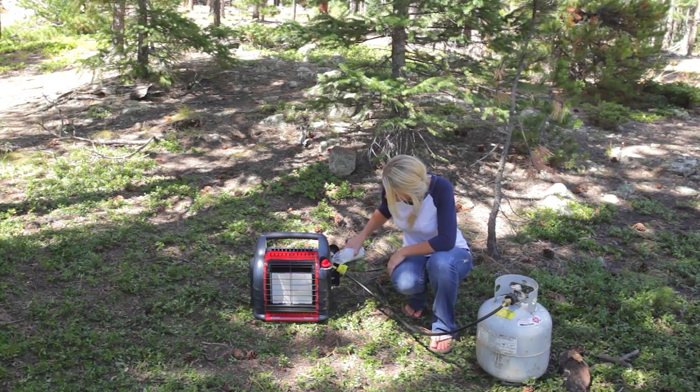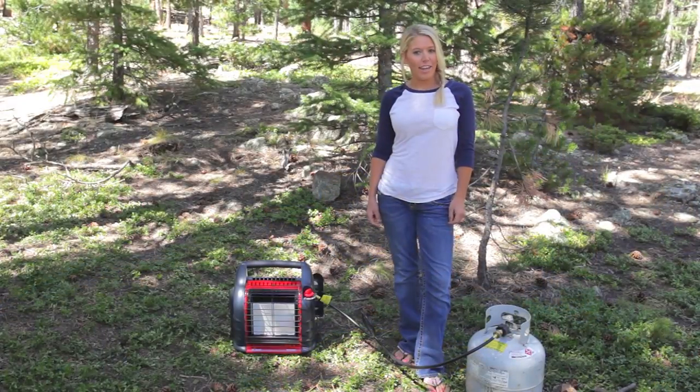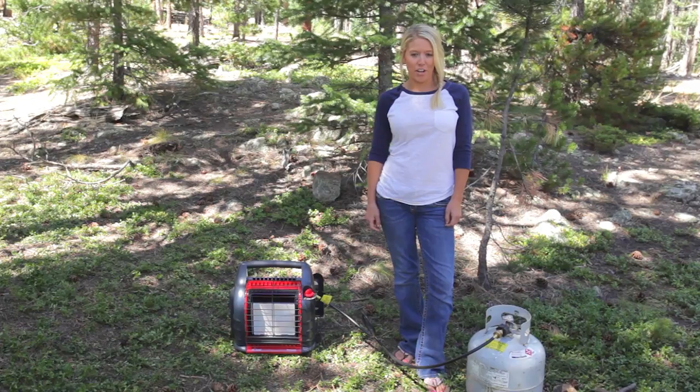You should always check for leaks in your connections with a soapy water mixture. Check out all the campsite accessories at MrHeater.com.